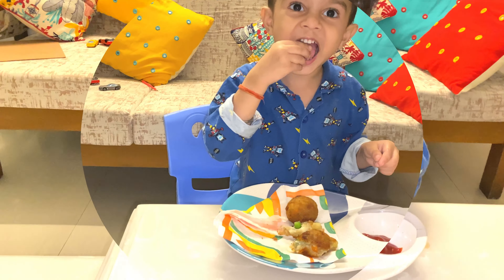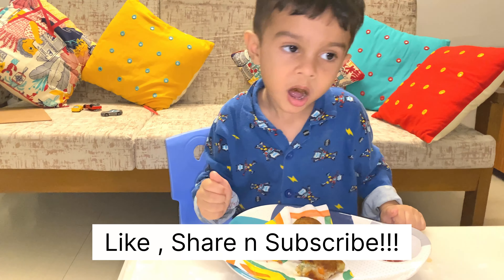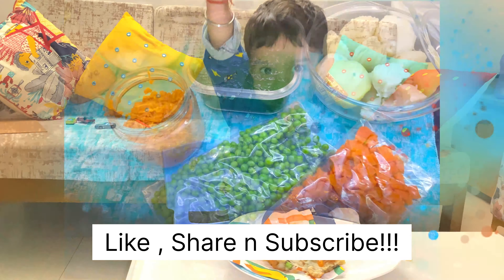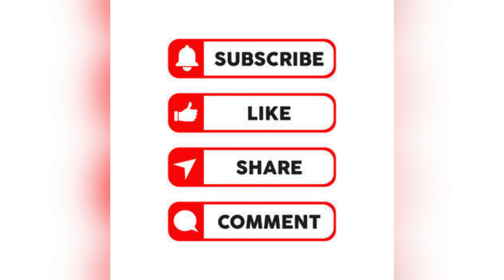So while doing meal prep ahead of time, you will save a lot of time and also be able to cook these time-consuming dishes in less time. Enjoy! Do like, share, and subscribe to my YouTube channel MomTech.